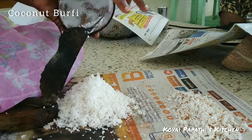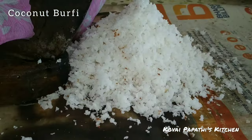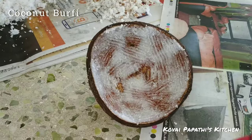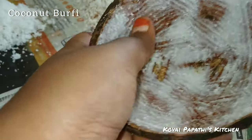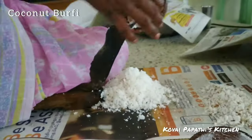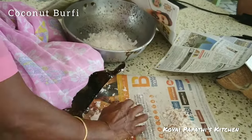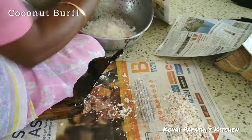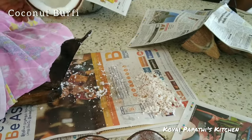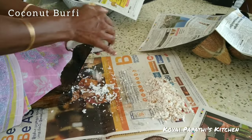Now let's add some salt. Add some salt. Add a simple piece in the bowl.